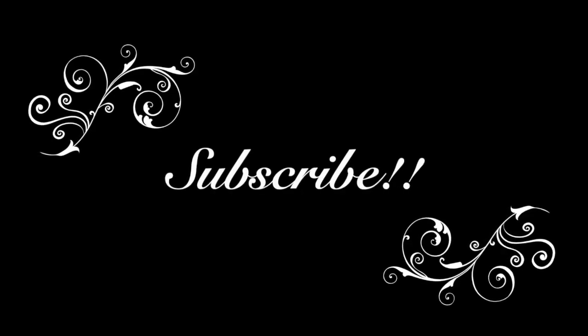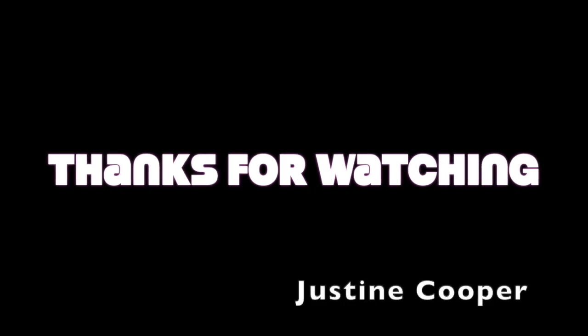So that is it for today's video. If you guys like this kind of video and you like the organization and the motivation to get some things done around your house, I would love for you to give this video a thumbs up and subscribe. Have a good one, bye!